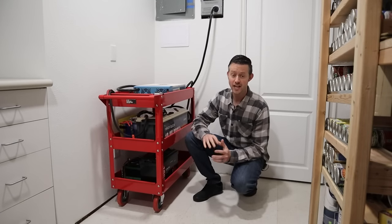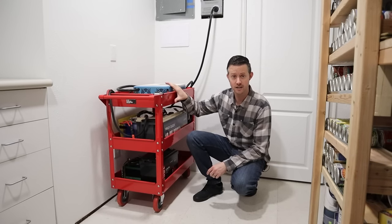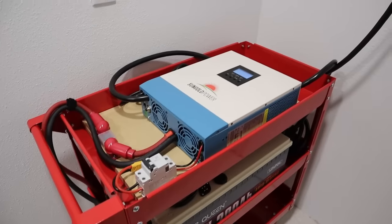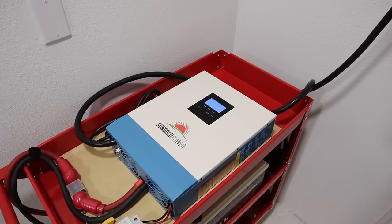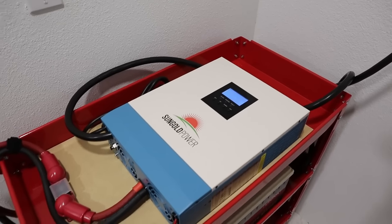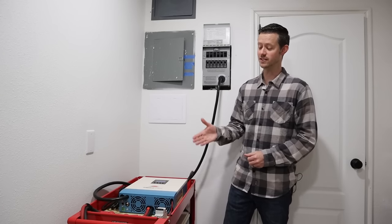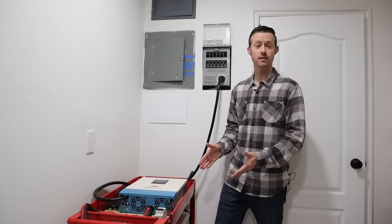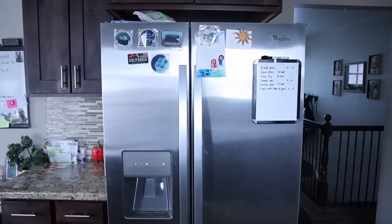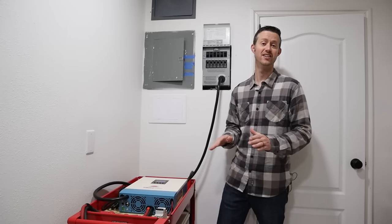Hey everybody, welcome back to a new video. In this video I want to show you guys how I put together this 3,000 watt battery backup system so that even if the power goes out you can keep your appliances running. This is a very simple system with two main components: on the top you have an all-in-one charger and inverter, and that connects up to the batteries stored underneath. I've had this connected up to my transfer switch for the last 24 hours powering both of my full size refrigerators and I still have power left over — and that's without any charging input.